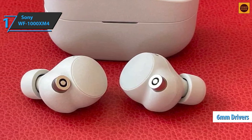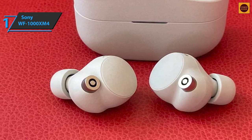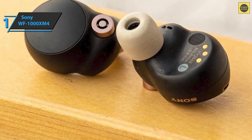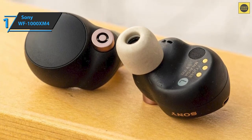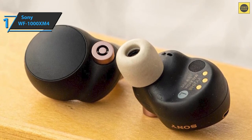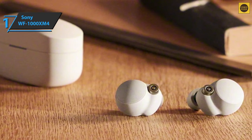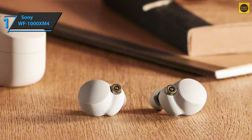There are also new 6mm drivers and a new DSEE Extreme audio processor, which is used to convert low-bitrate tracks to high-fidelity tracks. The bass is great from the start, but if you want more power, the ClearBass app option can bring it up. The separation of instruments is great, and everything sounds nicely defined with minimal distortion. The headphones support 360 Reality Audio technology, as well as top-notch noise cancellation. Foam tips provide excellent insulation, and the 6mm drivers are enough to pump out rock melodies and the frequencies needed to create the ANC effect.